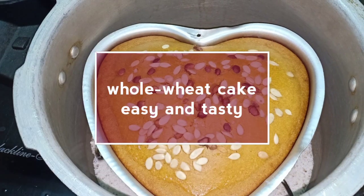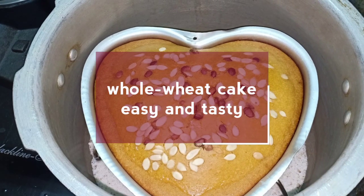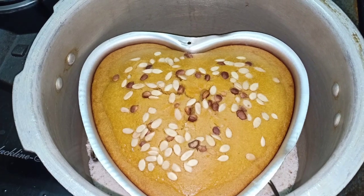Hi, hello, welcome back to our channel Let's Joss Lifestyle. Today we are going to make a soft and spongy cake.